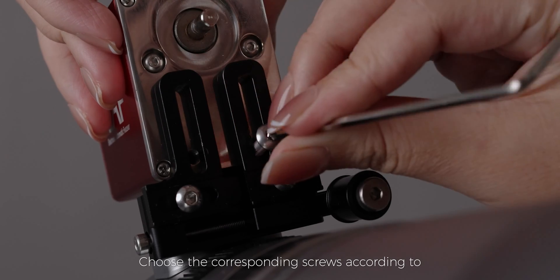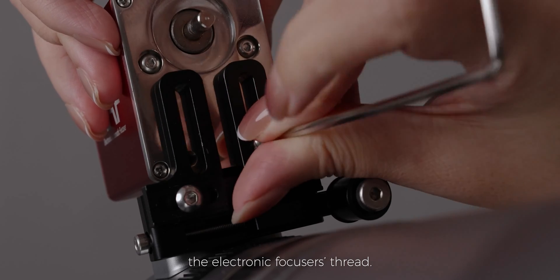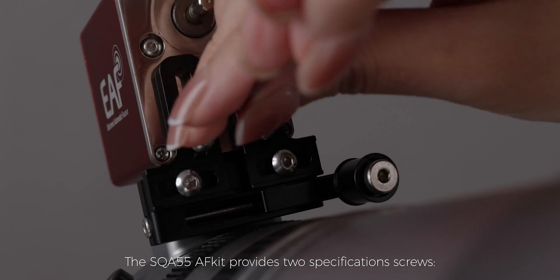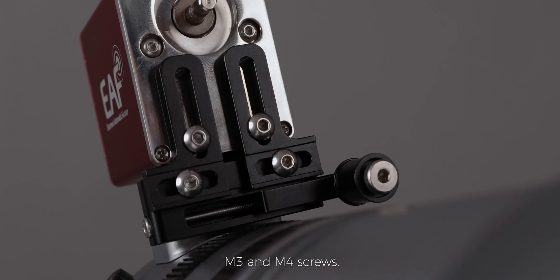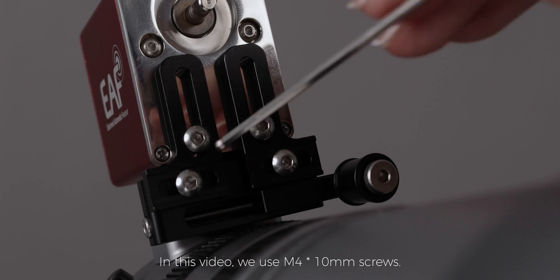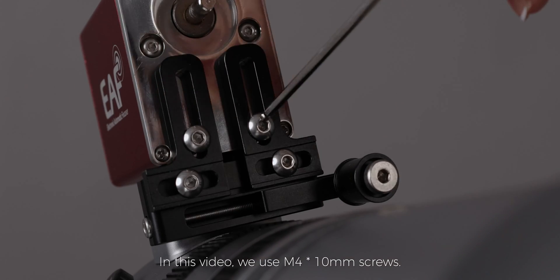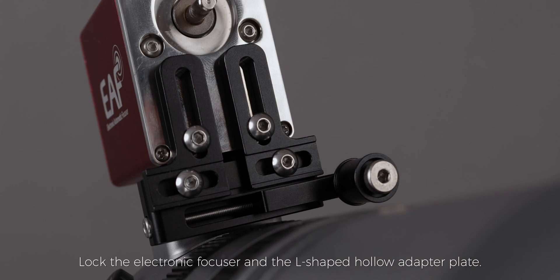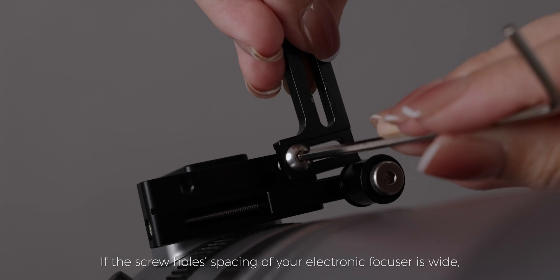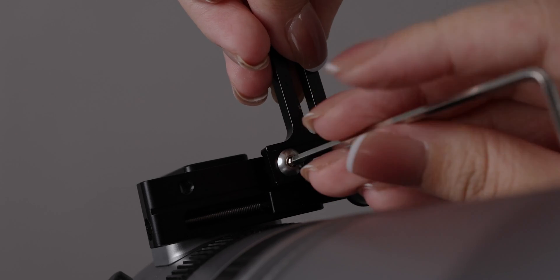Place the electronic focuser on the base and choose the corresponding screws according to the electronic focuser's thread. The SQA 55 AF kit provides two specification screws — M3 and M4. In this video we use M4×10mm screws to lock the electronic focuser and the I-shaped hollow adapter plate.